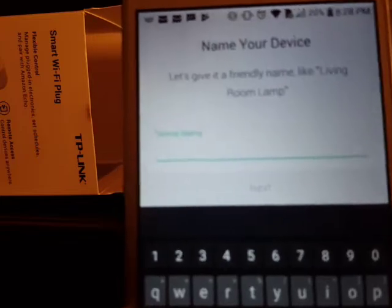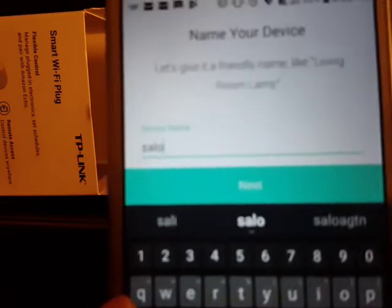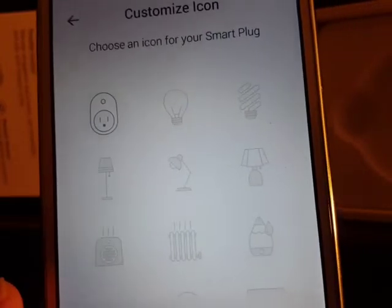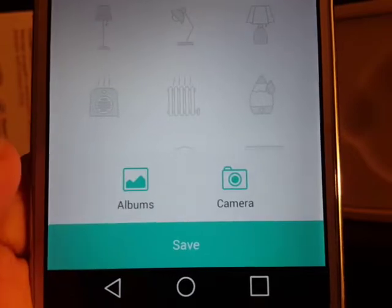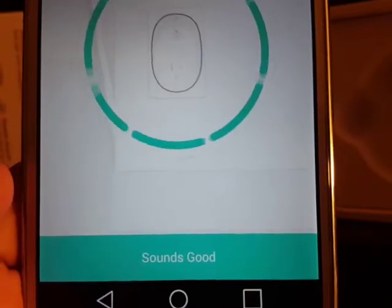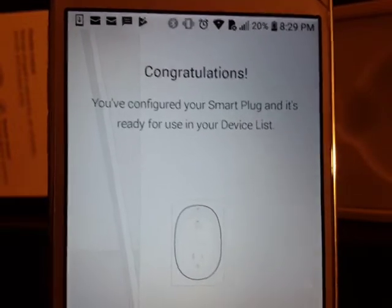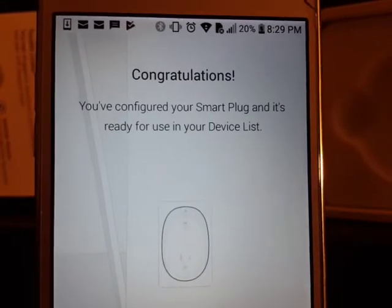Now choose your device name — I'll call mine 'Solo One' so I can identify it easily. Click Next. Wait for the settings to save, and then you're ready to go. A congratulations screen confirms your smart plug is configured and ready to use.